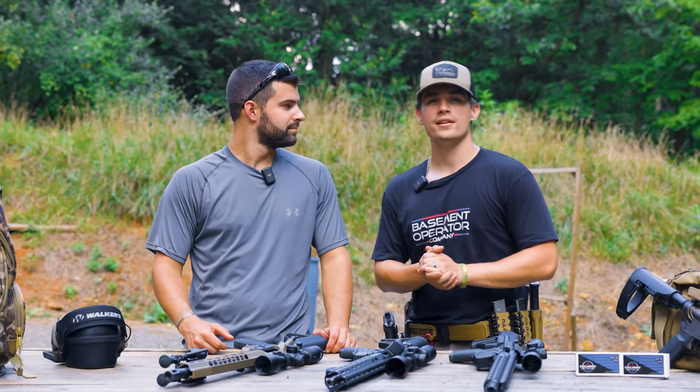What is up everybody? Welcome back to the channel. I'm Elliot Delp. Sparky, back again like you never left. And today we're going to be doing...